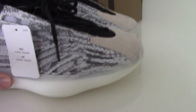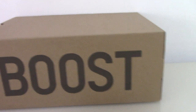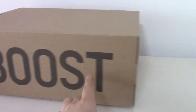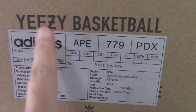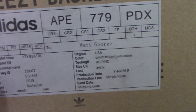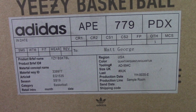For more details, you can check on my website. Now finally, let me show the box surface. It's the brown surface, and on the side it has the Boost letters. And this part you can see printed Adidas basketball Adidas details. There's very detailed information here.